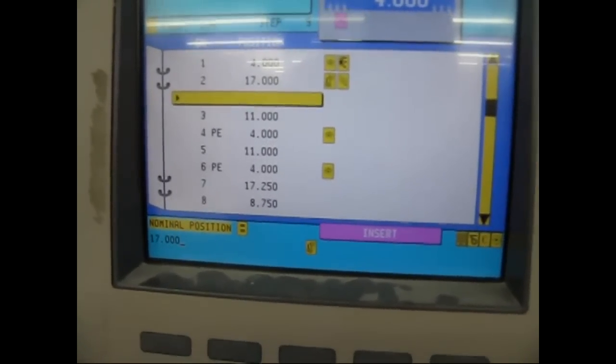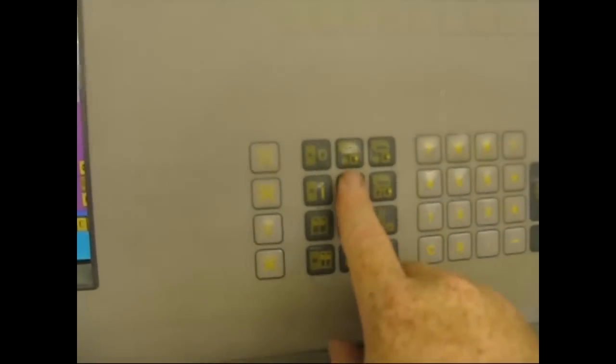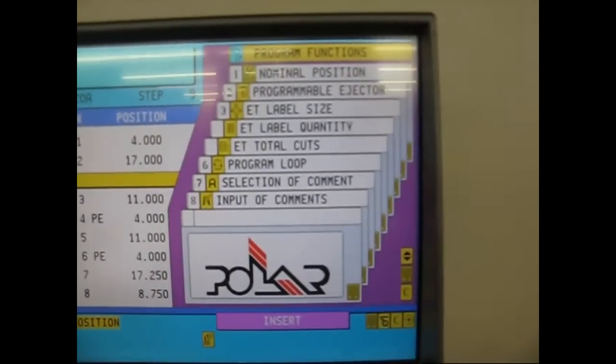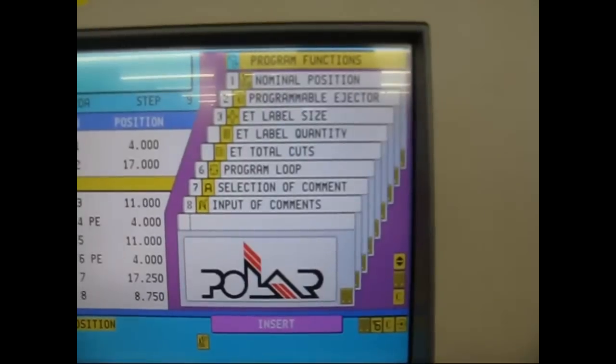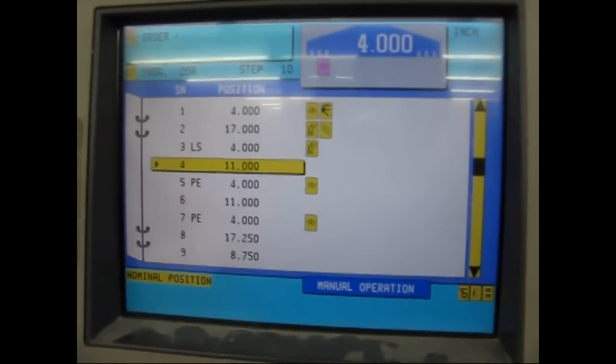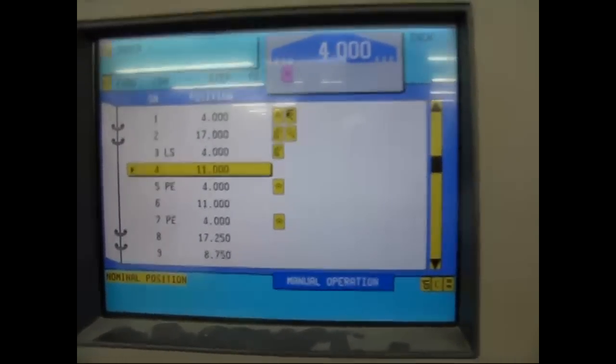Go to this button — the only two I really use are these two here for my steps. You want to go to three — label size — and just put in something like four inches, then hit enter.